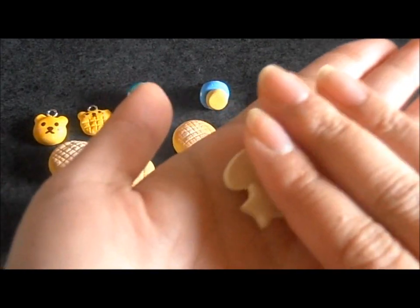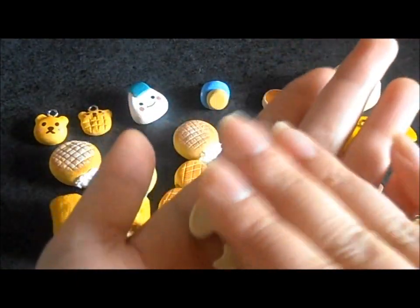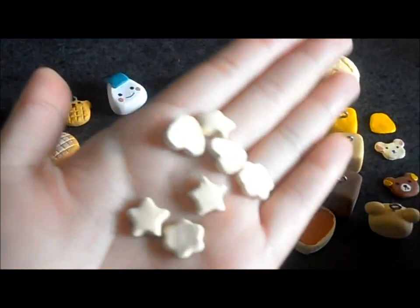These are cookies that I'm going to use to deco with — I'm going to put icing on them. I have tons of these; this is just a few. I still need to color them and put the icing on them.